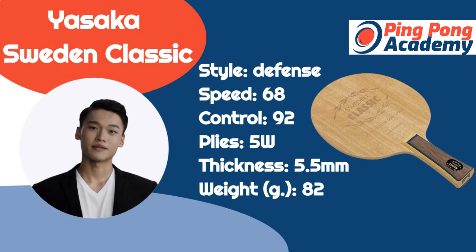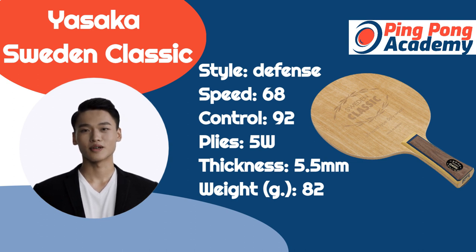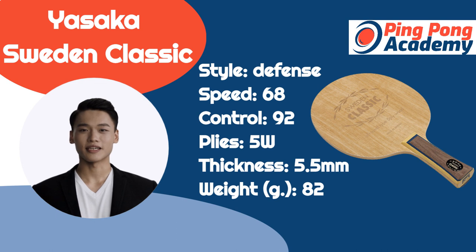Yasaka Sweden Classic is one of the best defensive table tennis blades you can buy. The blade offers superb control thanks to its head size and ergonomic handle. This blade has been around for over 30 years and has earned an excellent reputation among players of different levels.